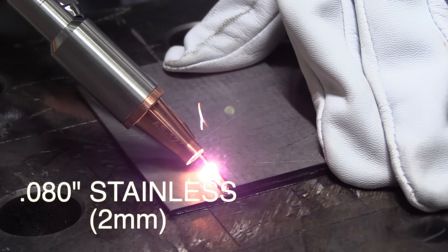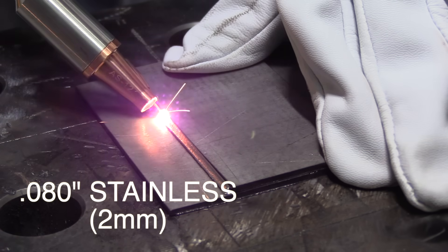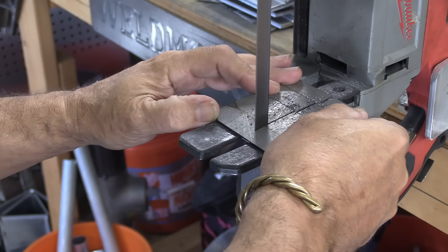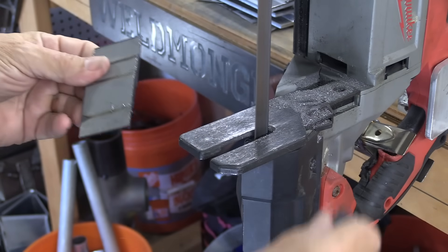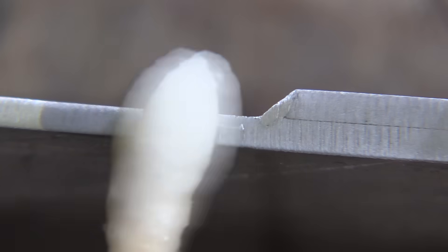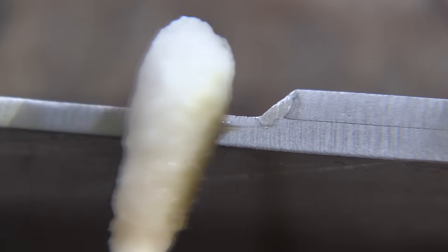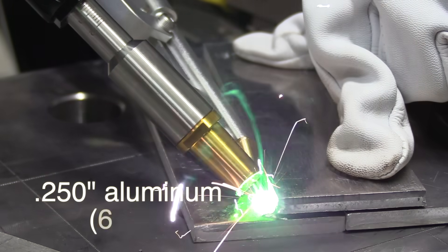Now let's take a look at some cut-and-etch tests. We'll start with the 0.080-inch, 2mm-thick stainless steel. Here's a refresher on what that weld looked like. I sectioned it with a porta-band on a stand, gave it a quick polish, put some acid etch on there — and the weld nugget is very small, fairly comparable to what you would see with a TIG weld.